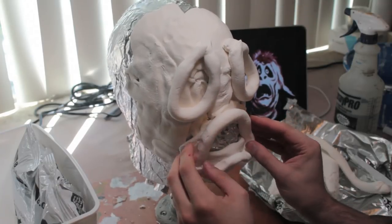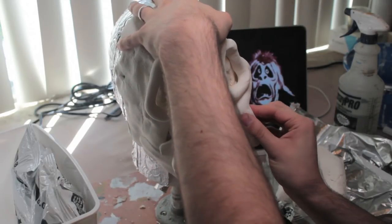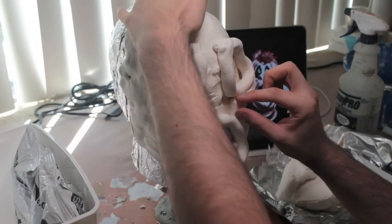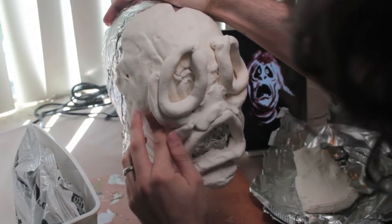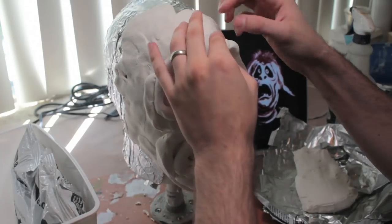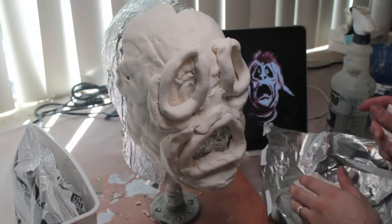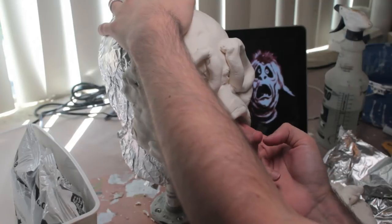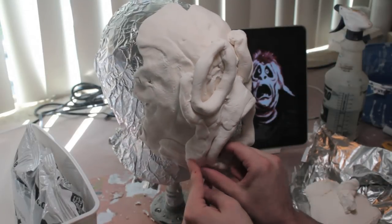Once those large landmark features are down, I go in with more bits of clay, trying to cover the whole feature in one pass. I'm adding in the cheekbone area, the chin, and the sides of the mouth. Keep in mind that where two pieces of clay join, you're never really going to lose that seam — so as much as you can, try to put those seams where you want the wrinkles to be, and that way you'll sort of disguise them.